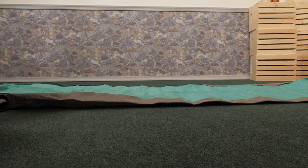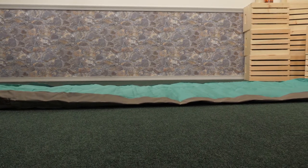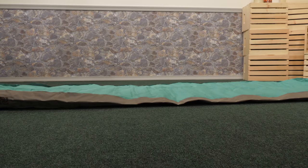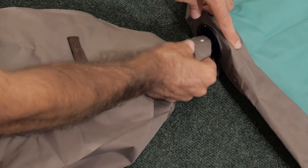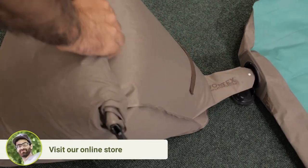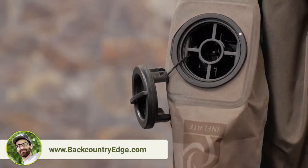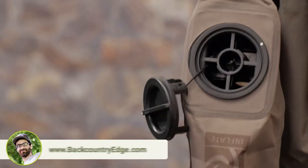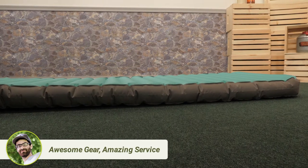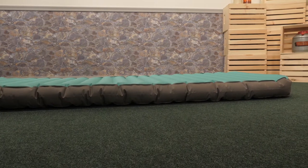First, this is much easier than having to huff and puff to blow up your pad. Even when compared to traditional pump sacks, this bag is shaped a little differently so you don't have to work quite as hard to trap that air. As you are forcing air into the sleeping pad itself, the Vortex System uses Bernoulli's principle. Basically as you force that fast moving air into the pad, it creates a pressure differential. This causes that high pressure slow moving air to rush in beside that fast moving air to balance it out, giving you a ton more inflation with a lot less effort. The Vortex System is incredibly efficient and reliable.